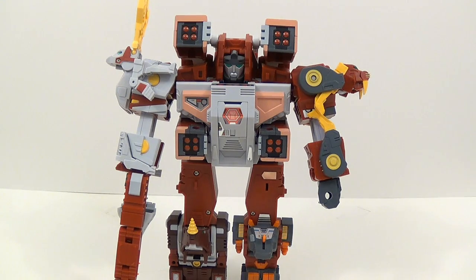That's gonna go ahead and do it for my review of Fans Projects Retro Future Glacial Lord. Thanks for watching. Don't forget to check out my other videos, do subscribe, and follow me on Twitter. This is Tambiota, and I'll see you next time.